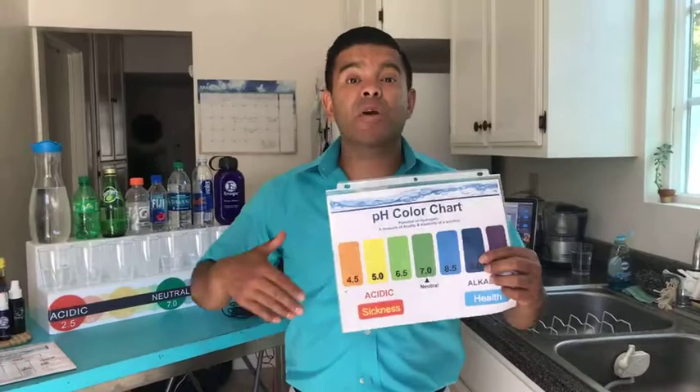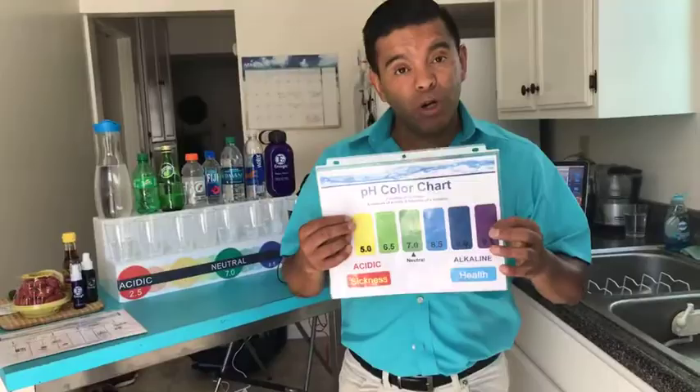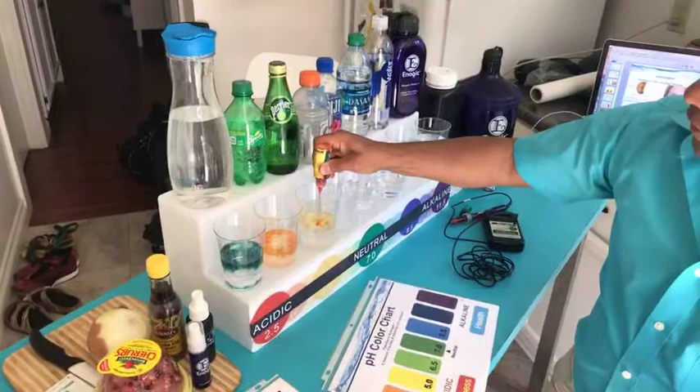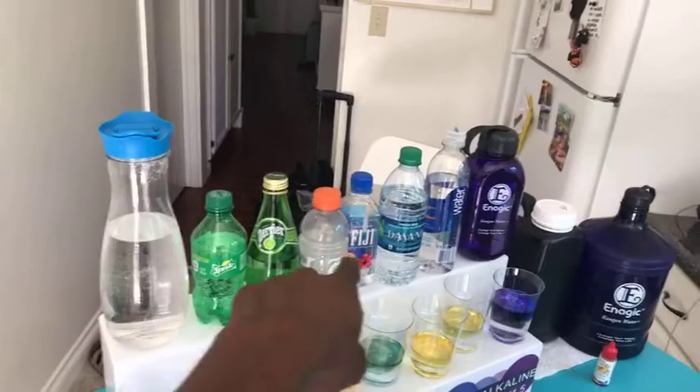I'm going to use a pH tester — I'm going to put some drops in and it's going to tell us the quality of all these beverages. If it reads acidic, it's bad for you — you're eventually going to get sick. If it reads alkaline, this is what you want. You want it to stay in the blue — actually purple. Purple is what we're looking for. So I have pH drops here. This is some of the drops that I'm going to put in to tell us the quality of the water. We have Perrier, Gatorade, Fiji, Dasani, Smart Water, and then we have Kangen water.